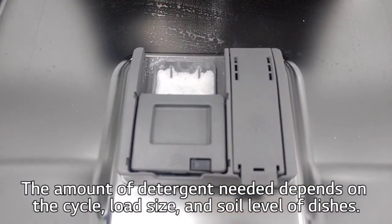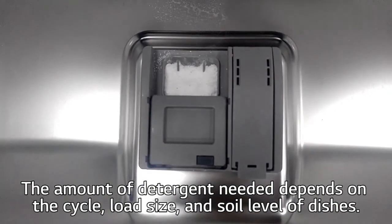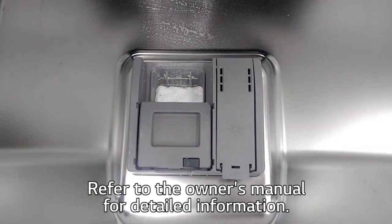The amount of detergent needed depends on the cycle, load size, and soil level of the dishes. Refer to the owner's manual for detailed information.